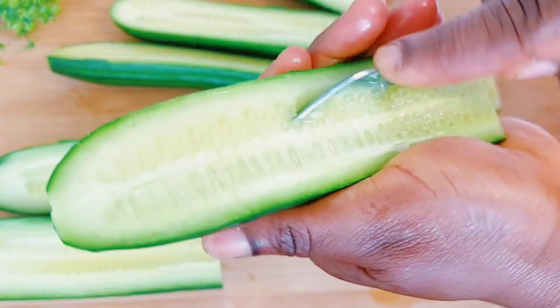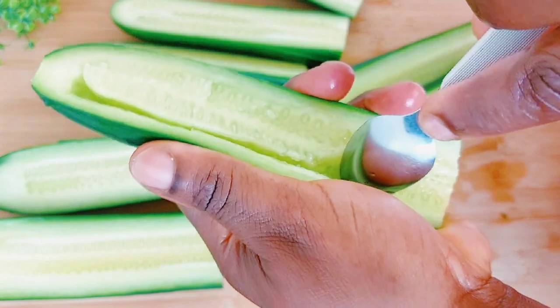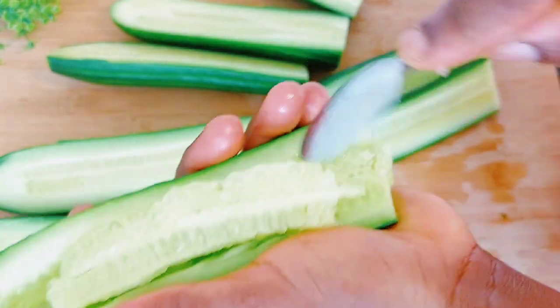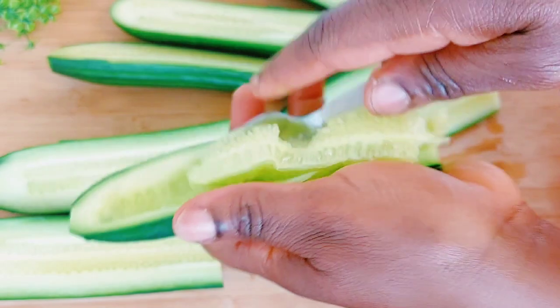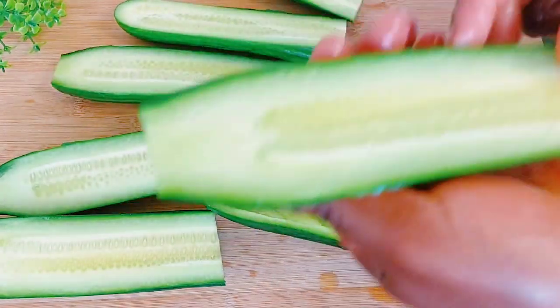I'm not going to throw that away — I'll still use it. I either eat it or use it for some facial recipe or something. I'll get a good use of it. So I'll go ahead and scoop that all out.